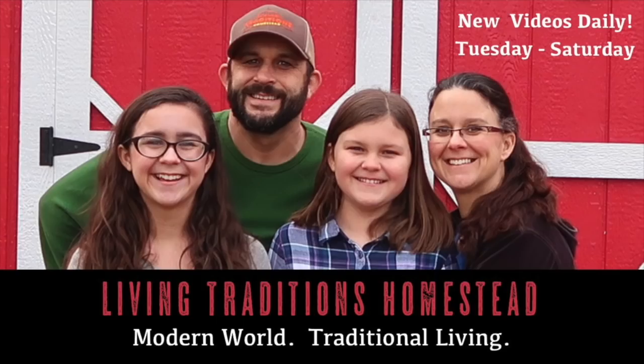Since we've made the decision to give up on Back to Eden Gardening, we've been hard at work. Hey everybody, welcome back to Living Traditions Homestead. This is Kevin and Sarah.